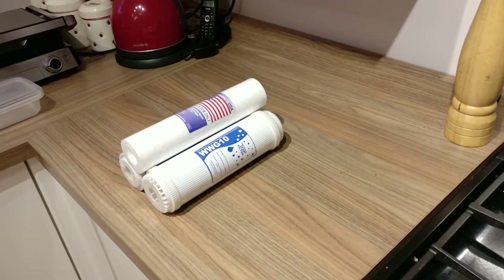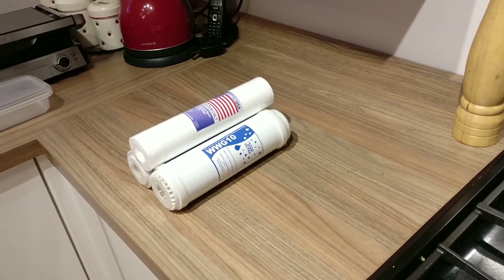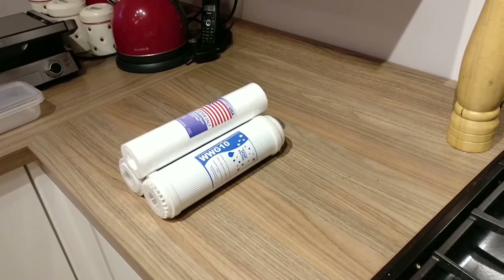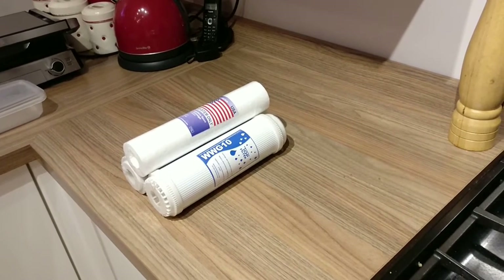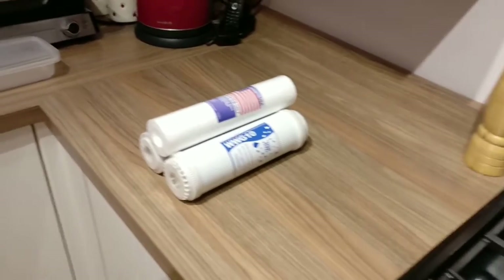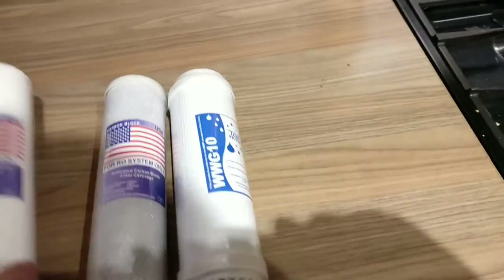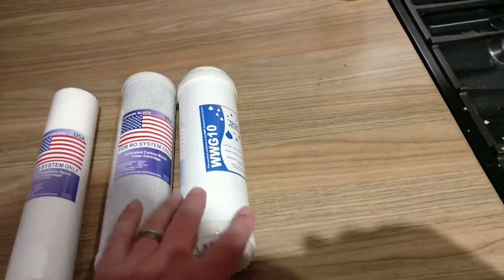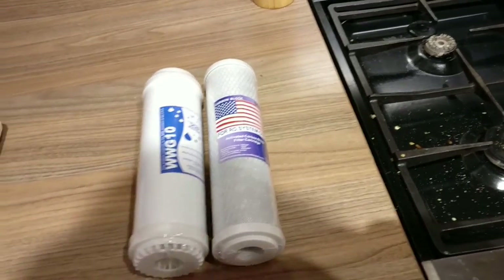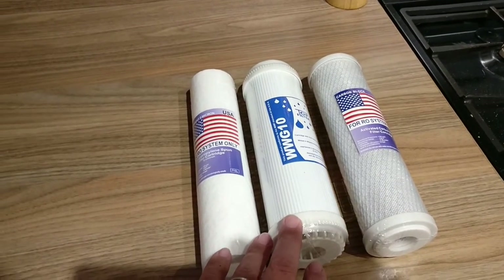I use two at the moment, one for the fish room and one for my main tank. I use 5 micron sediment filters and then two types of carbon block filters after that, so a three-stage HMA. It just removes heavy metals and nasties, chlorine, chloramines. It doesn't do anything for nitrates or phosphates, it doesn't harden your water or soften it. Some people say it could affect your pH, but I don't find it does.